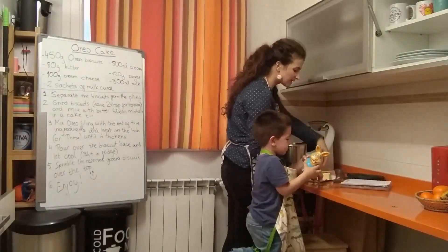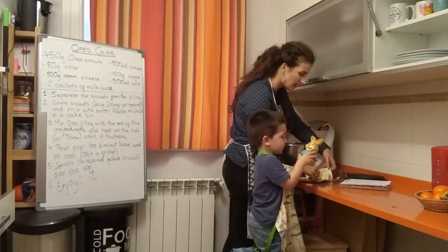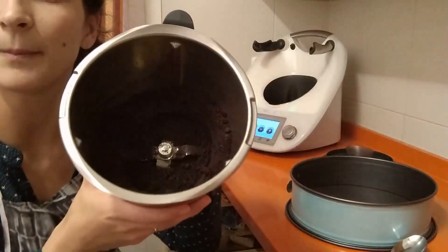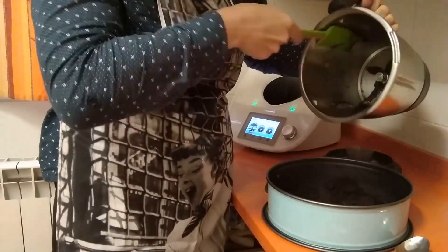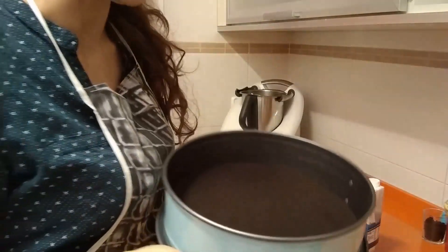If you have a Thermomix, I'm putting in the 80 grams of butter — 3 minutes at 50 degrees, speed 3. Our butter and biscuit mixture is finished now, so we're going to put it in the cake tin and flatten it. Now the bottom layer of our cake, the biscuit layer, is ready.